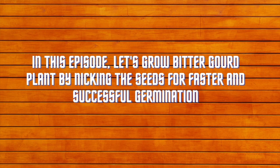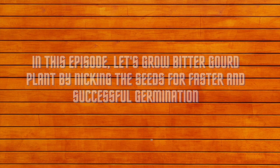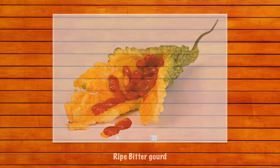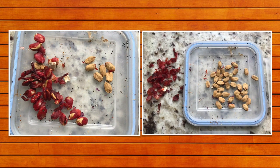Let's grow a bitter gourd plant by nicking the seeds. We collected seeds from a ripe bitter gourd and sun-dried them to grow new plants.